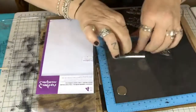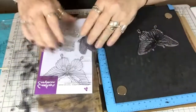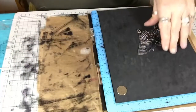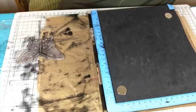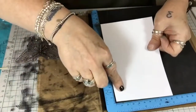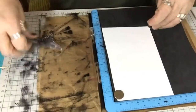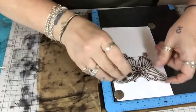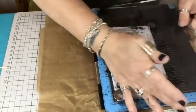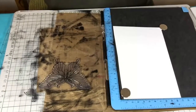I took the butterfly stamp and a piece of white watercolour card. For this I used watercolour card because I was going to paint it — I knew I'd be adding water to my pixie powders.